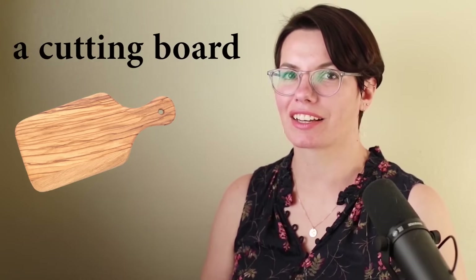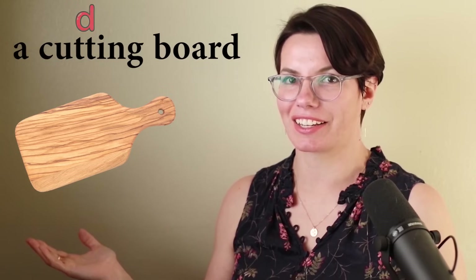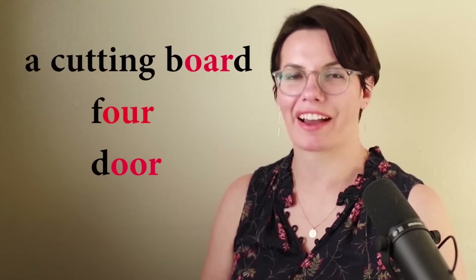This is a cutting board. Cutting — the letter T is between vowels, we pronounce it as the fast D. Cutting. This is a cutting board. Board — the same sound as in 'for' and 'door.' A cutting board. I have a cutting board. Do you have a cutting board? I need a cutting board to chop vegetables. Do you need a cutting board to chop vegetables? That's right, I need a cutting board to chop vegetables.